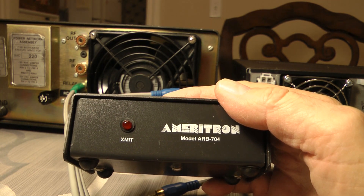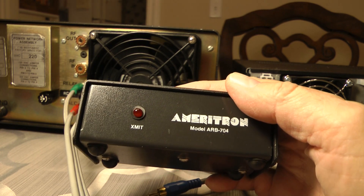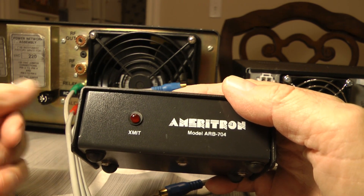So you might look around, shop around to see what would be the best one for you. But I definitely would advise buying something to protect your transceiver. Thanks so much for watching.